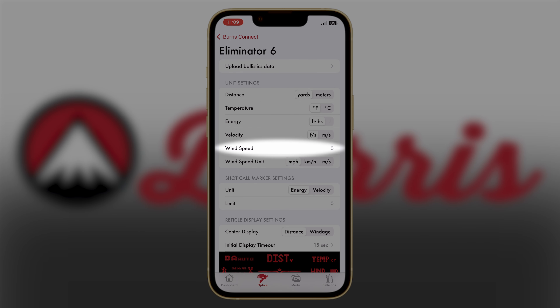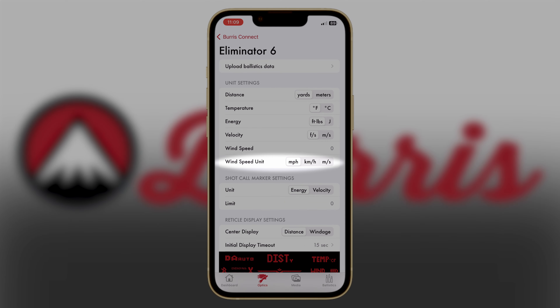For wind speed, you can customize the wind hold value within your rifle scope by changing the wind speed. You can also change the units for wind speed — miles per hour, kilometers per hour, or meters per second.